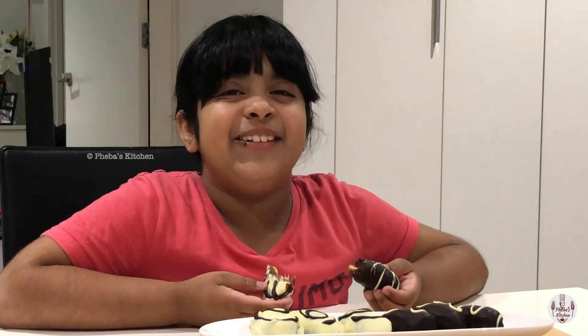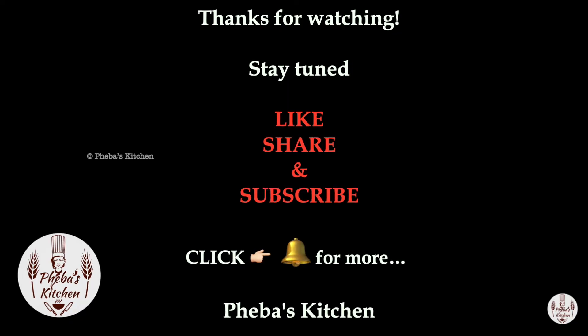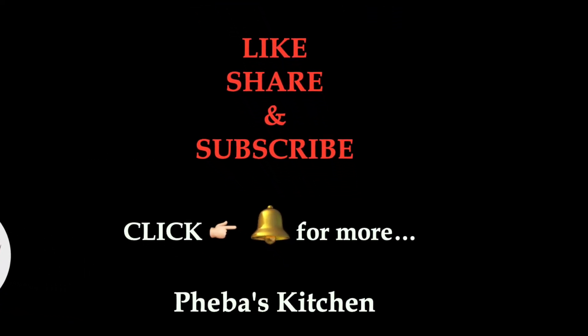If you see the Easter Bunny, comment down below. Goodbye! Make sure to like, share and subscribe, and don't forget to try making these.